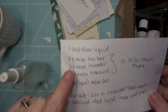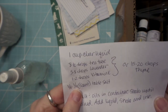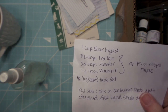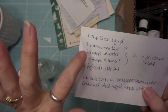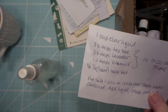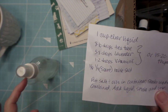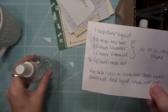Here's the recipe: eight to ten drops of tea tree, five to eight of lavender, one to two of vitamin E, and then table salt — about an eighth to a quarter teaspoon. Put the salt in the bottle, add your oils, and then shake it up really well so that the salt absorbs all the oils. Then put your water in, because oil and water don't mix, so the salt will help them to mix.